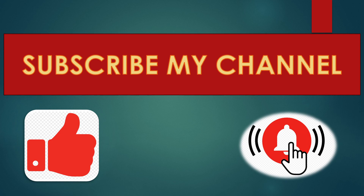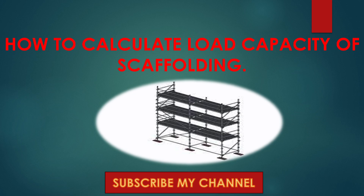Hello everyone, welcome back to my channel. Kindly do subscribe to my channel before I end the video and press the bell icon. Today's topic is about how to calculate the load capacity of scaffolding.